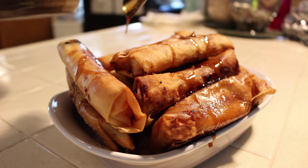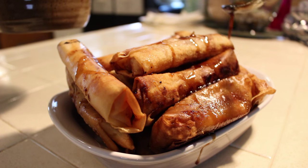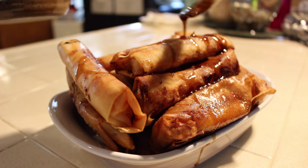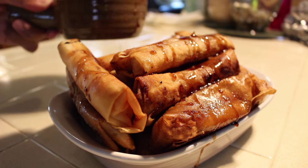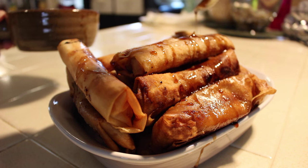For a list of all the ingredients with the exact proportions, go ahead and check the description below. If you liked this video, go ahead and give a thumbs up and comment on what you want to see next from me. Also, subscribe to my channel to see what else I've got. Thanks for watching from Eragon Pictures.